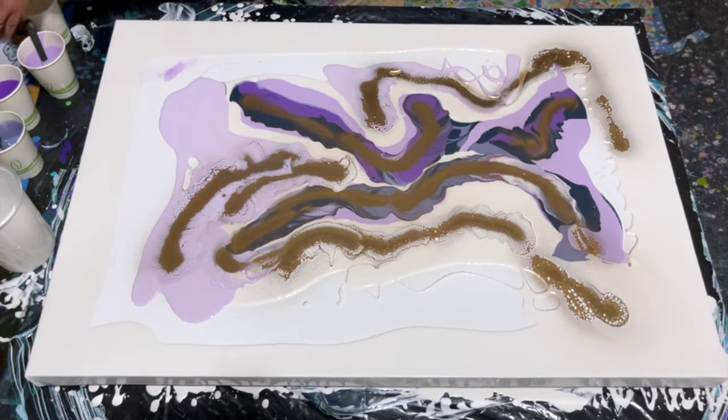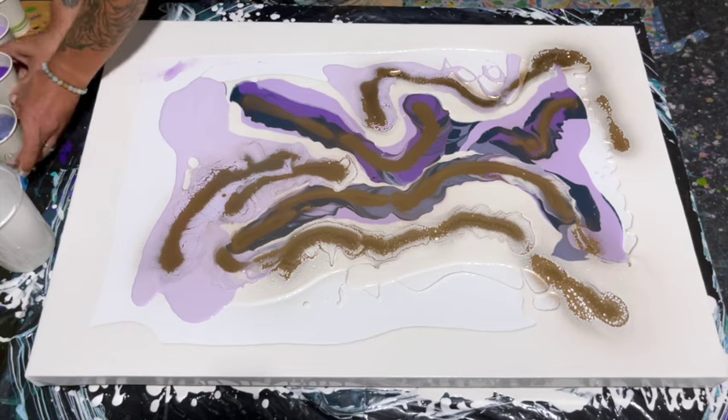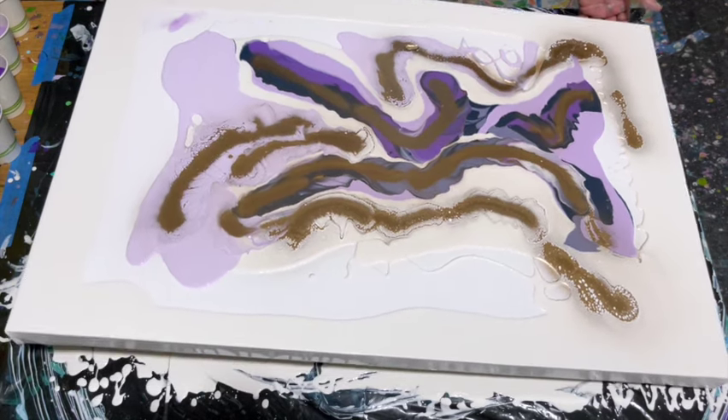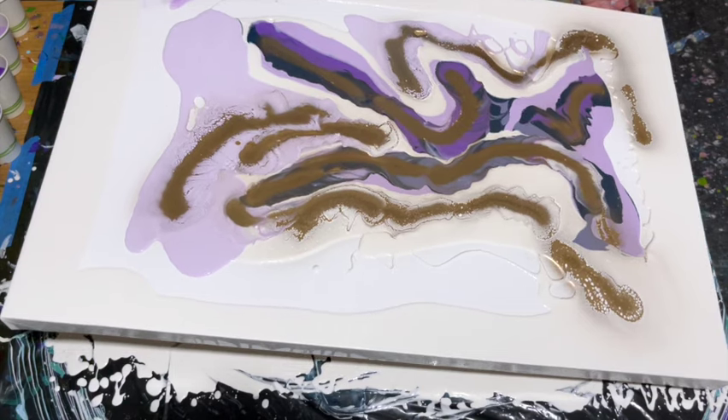Now I'm going to move all my paints off to the side and we will start tilting. This is the fun part where it really starts to move.